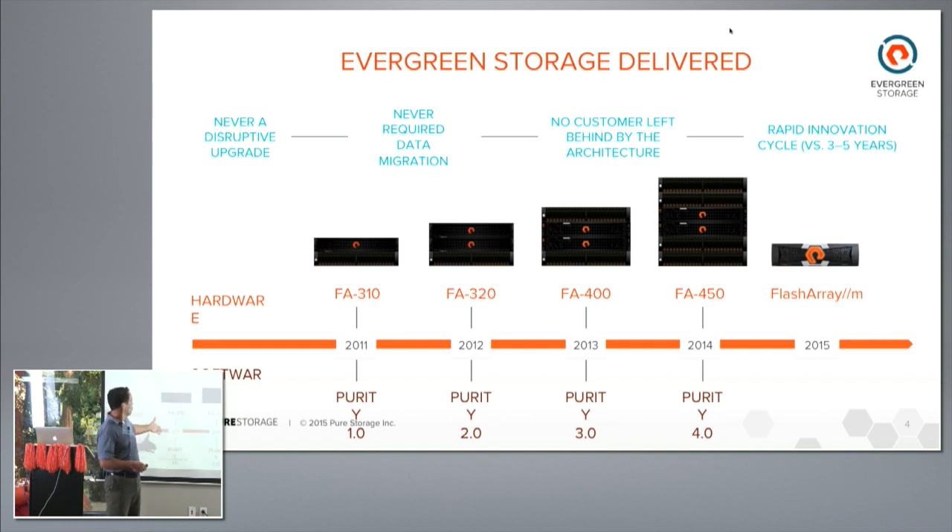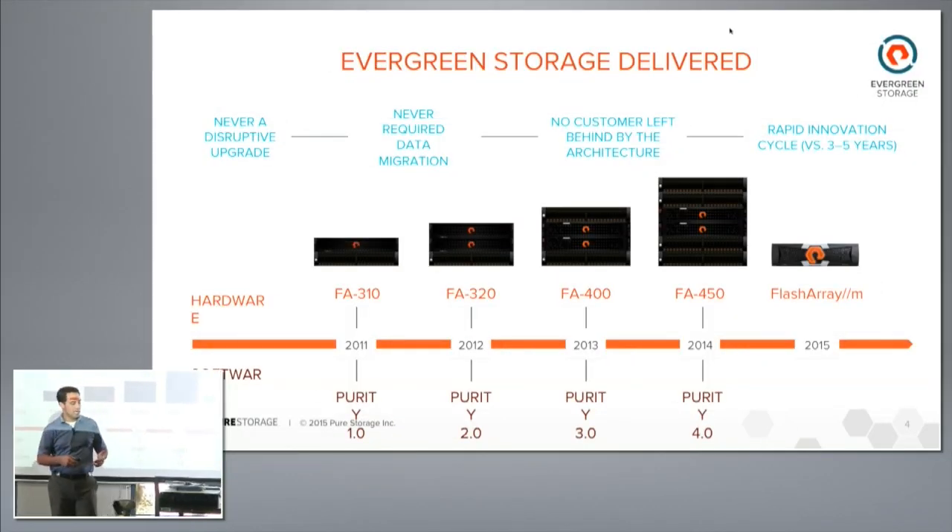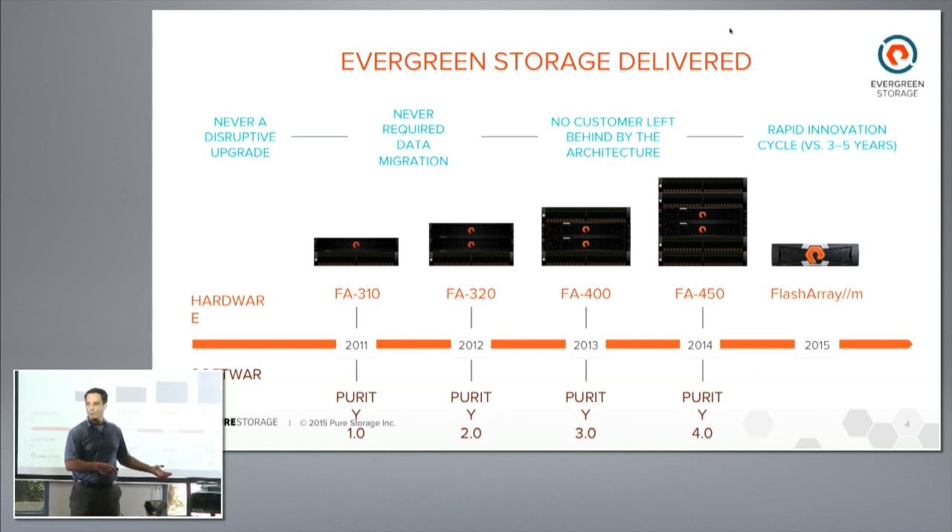We will move the FA320 forward with a non-disruptive upgrade of the OS on that product and then initiate the NDU. In the future, not only will the SSDs and controllers move forward, but we also have headroom and bandwidth to move the non-volatile RAM forward in capacity and speed as well.